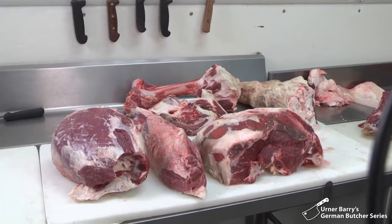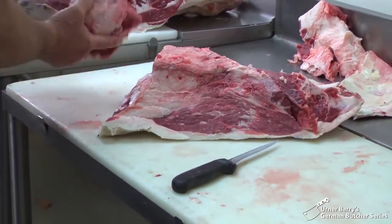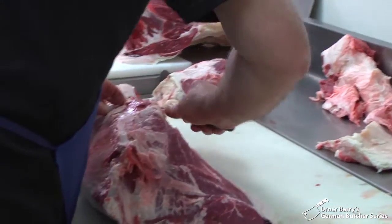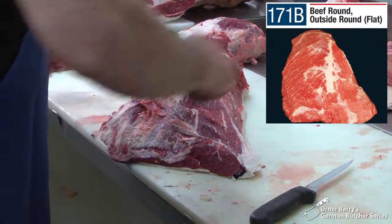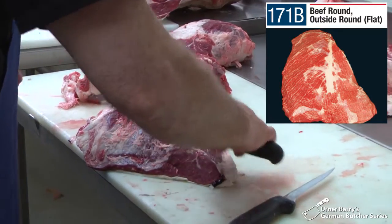That's another piece that belongs to the shin — that's what we use for soup meat, stew meat. And this is called the bottom round flat. Often part of it is called the rump, and this is called the bottom round.